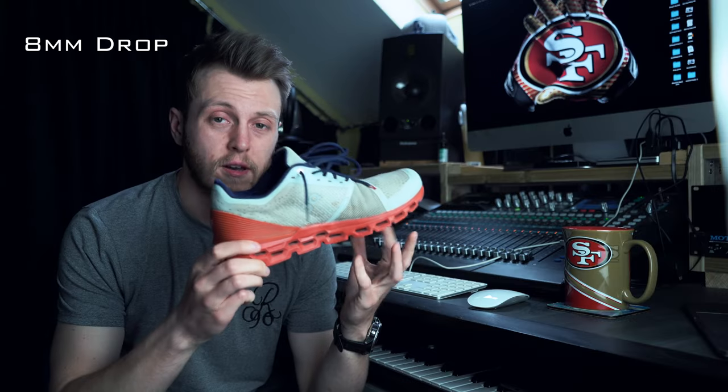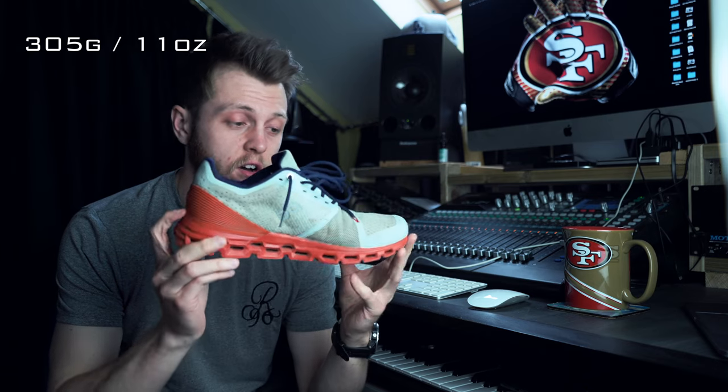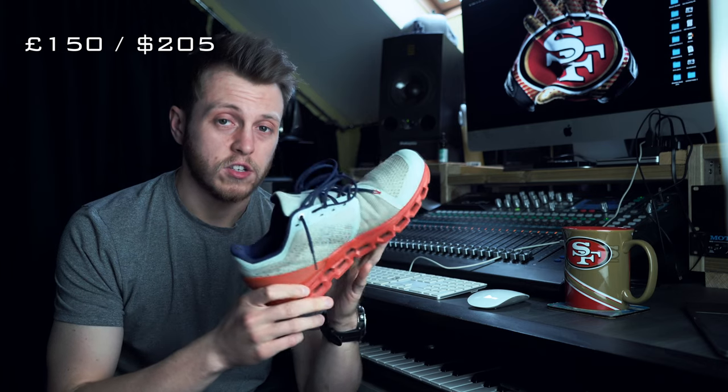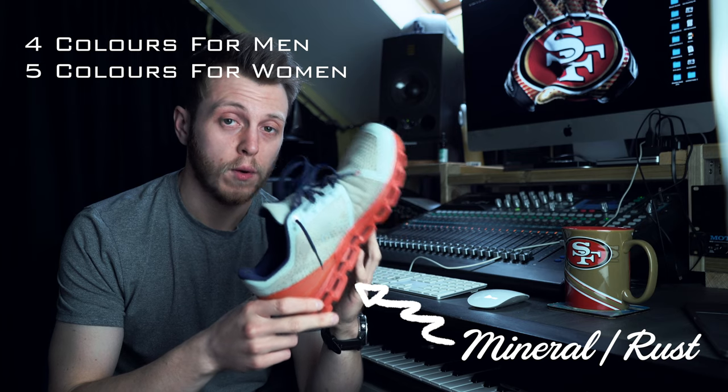They have an 8mm drop. They weigh 305g. They are true to size — I have a size 8. They are $150, and they have 4 colours for men and 5 colours for women.